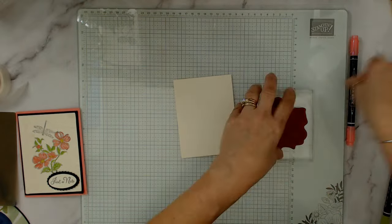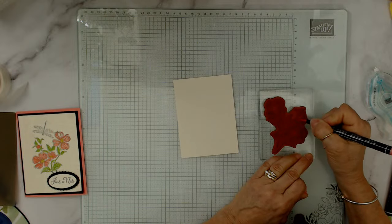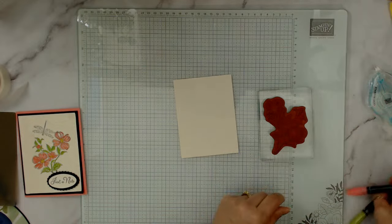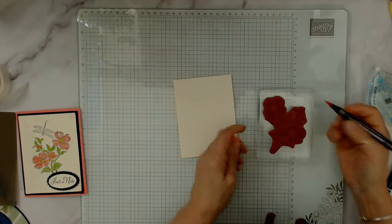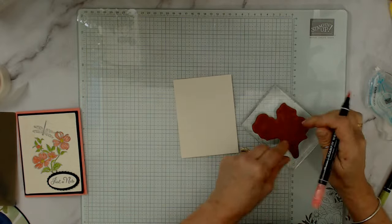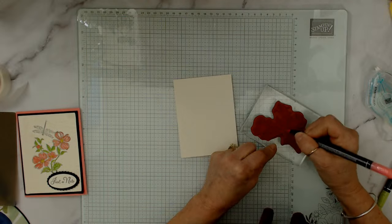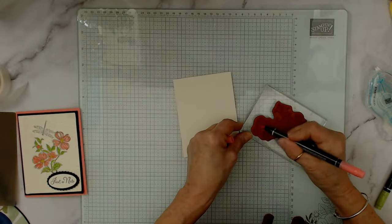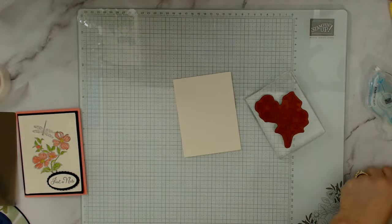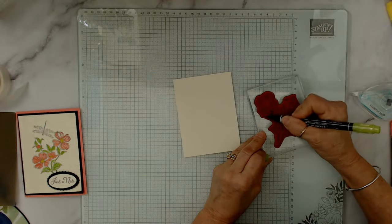I'm coloring just the top of the stamp for the bud in the corner. Now adding a bit of pink below that, leaving the rest white. Then I'll add the green. It's very important to go from light to dark. I do everything with the brush side of the marker.